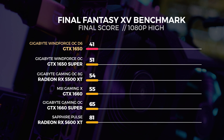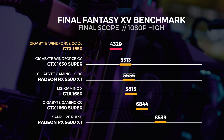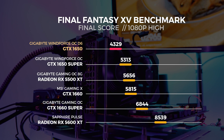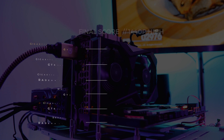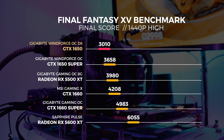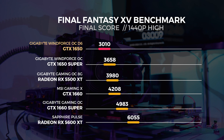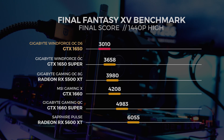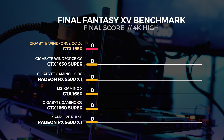Next up is the Final Fantasy XV benchmarking tool, which is a Windows-only benchmark. We're beginning to phase this test out. The only reason we still use it is because we've tested so many GPUs with it, so it makes sense to share those results. But in the next few months, we're probably going to stop using it.